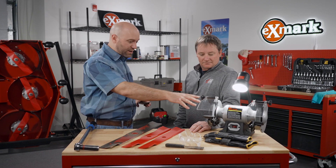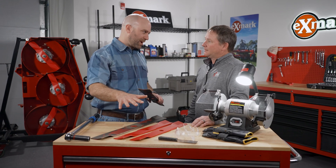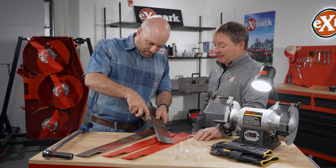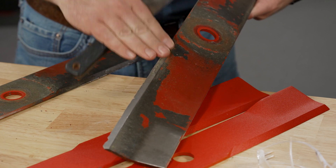We can use a bench grinder or an angle grinder, but we need to make sure we're safe as we're doing it. Wear protective eyewear, wear your gloves, and make sure you know how to operate the equipment. Another good tip is to use a putty knife to take off some of that debris on the blade — that helps reduce the amount of dust and everything.